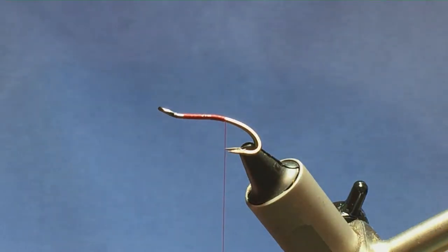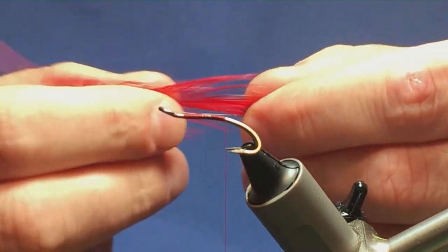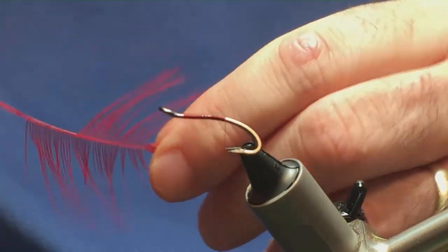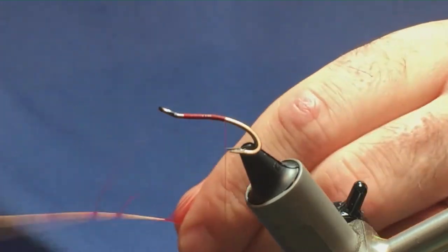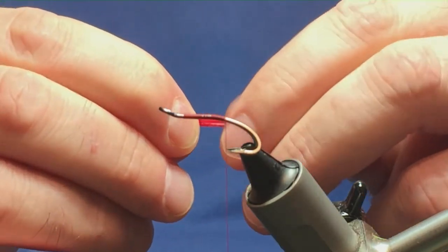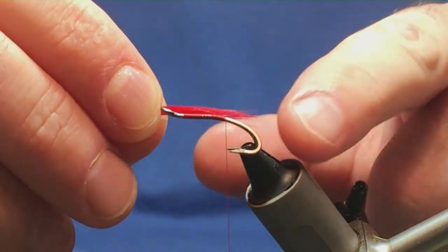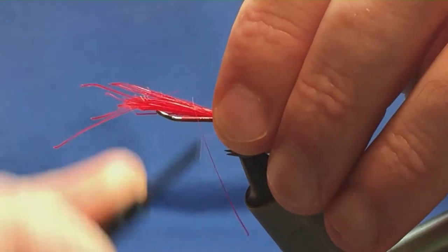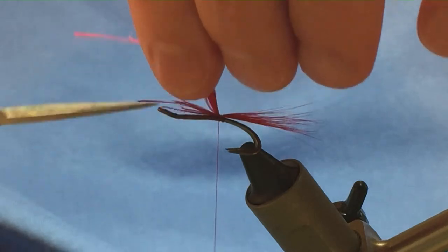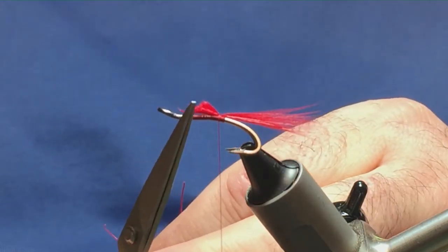The tail on the fly is just red cock hackle fibres. This is just an old Chinese cock hackle cape that I have in red. Take away the rubbish at the bottom, bring out the hackle fibres from the stem, and then just take a couple of pinches — just depends how thick you like your tails on your fly. I'm going to tie this in at roughly the length of the hook, meaning from the eye to the bend. Come round with a pinch and loop, a couple of turns to hold, then come in and trim the remaining cock hackle with a tapered cut.